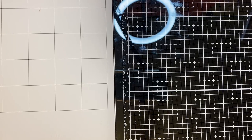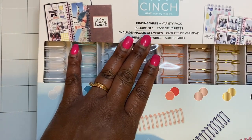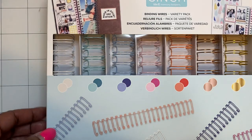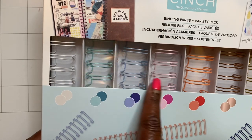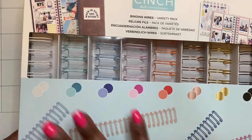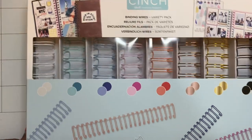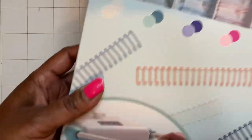The rest of this is from Cherry on Top. When I went on there, they had the Cinch binding wires variety pack with all these different colors - white, teal, blue, pink, orange, rose gold, gold, and black. I think I've got plenty for right now to tide me over until I need more.